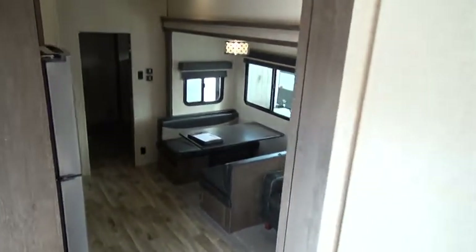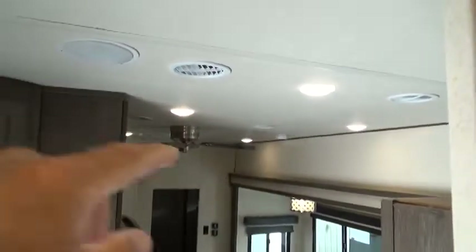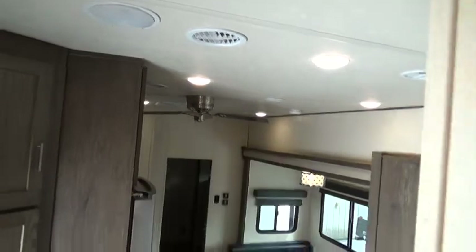Above the slide, right there, is your smoke detector.